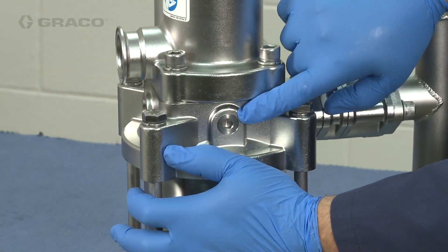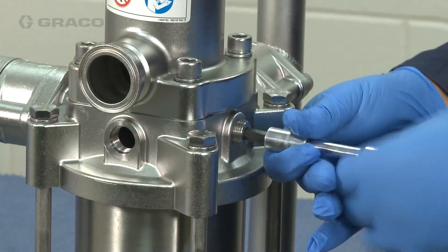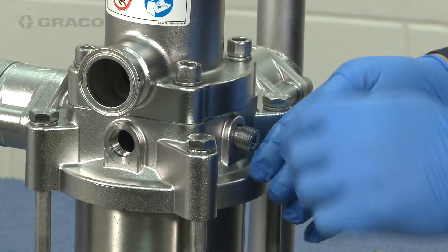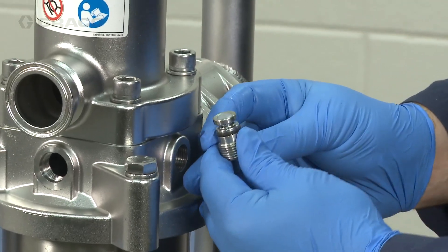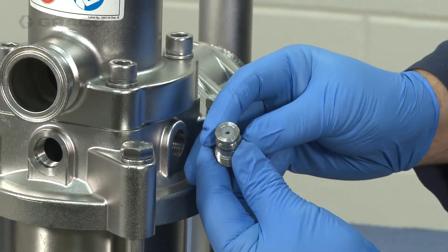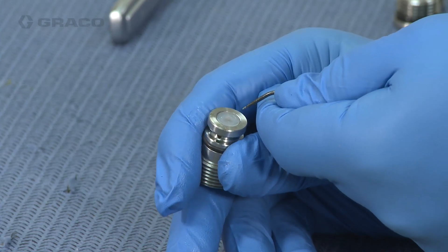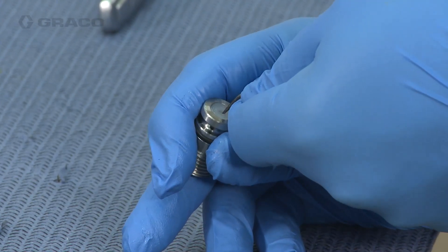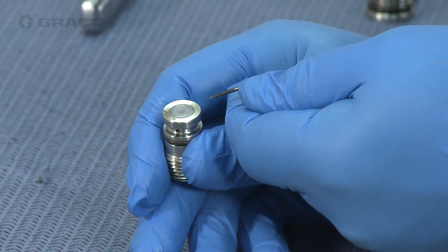On the other side, there is what looks like a plug, but that's actually the pressure relief valve. We're going to go ahead and remove that and do an inspection. Press down on the ball and spring to make sure they freely move. If they don't, replace the pressure relief valve.